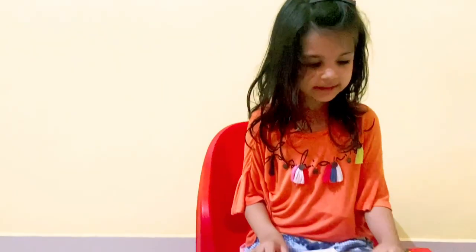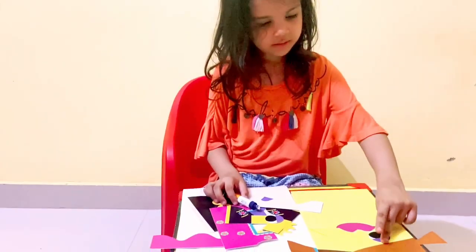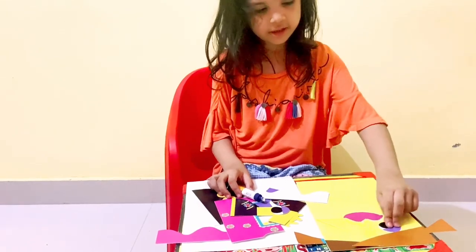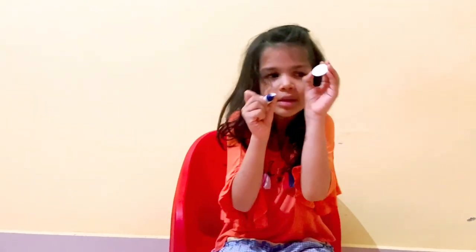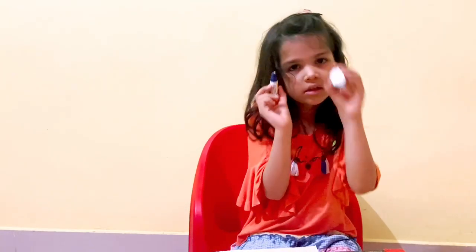Okay guys, I found the eyes. Now let's do it fast. I think it goes over here — yeah, it goes over there. Now we have to put a little bit of glue on it.